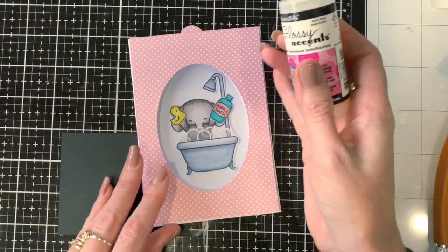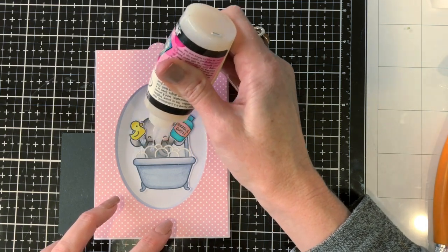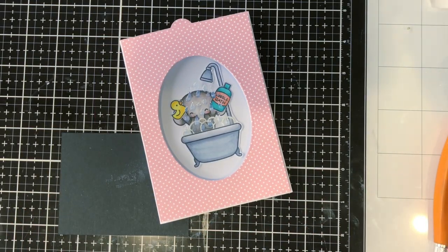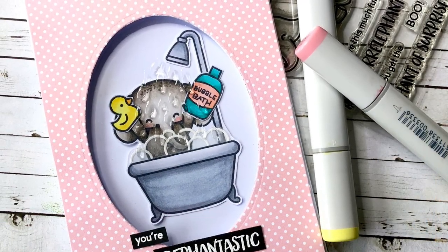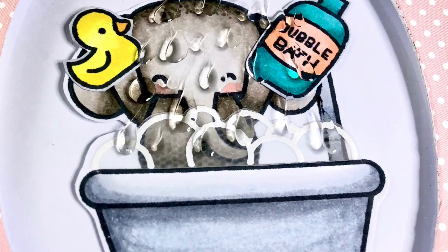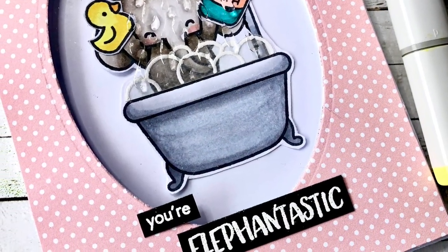I've used glossy accents for the water droplets — I actually saw this on a Facebook group where a lady put raindrops on an acetate window, and I thought it'd look great as shower water coming out of the shower head. When it dries it just looks fabulous. I also stamped out 'Your Elephantastic' in Versamark ink on black card and white heat embossed it to finish off the sentiment. Here are some more videos you might enjoy, and thanks so much for joining us — I'll see you next time!